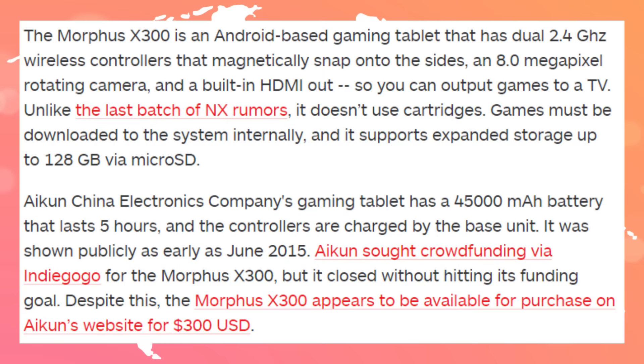The Morpheus X300 is what it's called. It's an Android-based gaming tablet with dual 2.4 gigahertz wireless controllers that magnetically strap onto the sides, an 8 megapixel rotating camera, and a built-in HDMI out so you can play games on the TV.